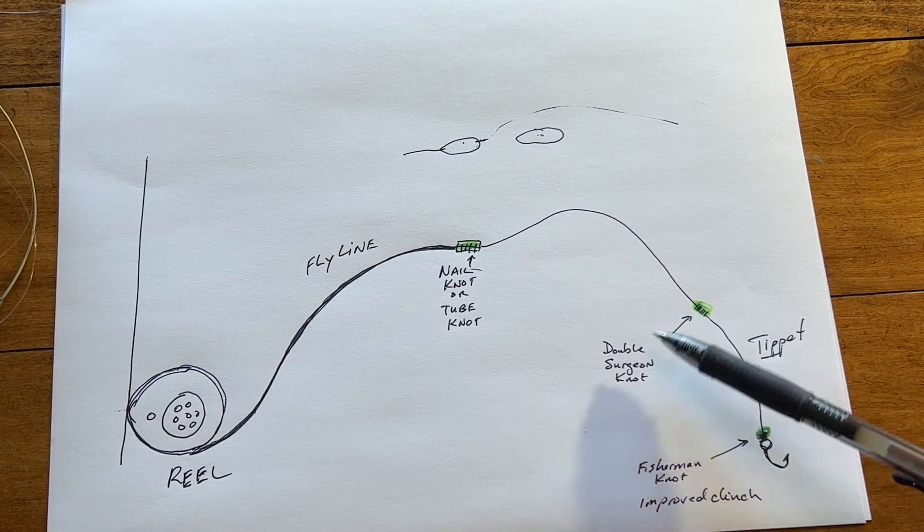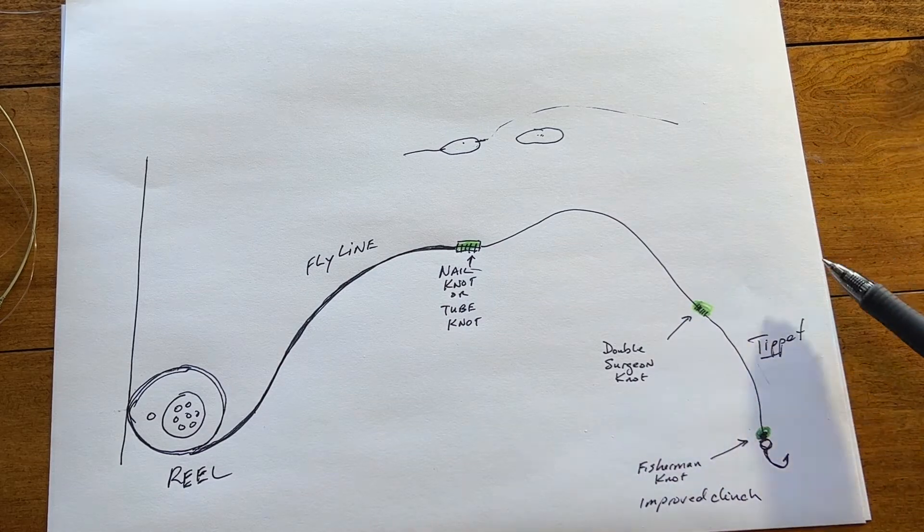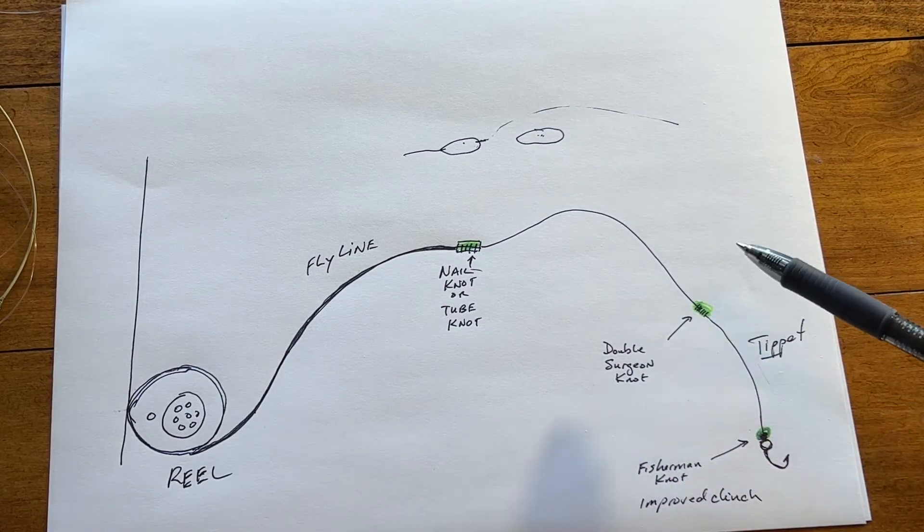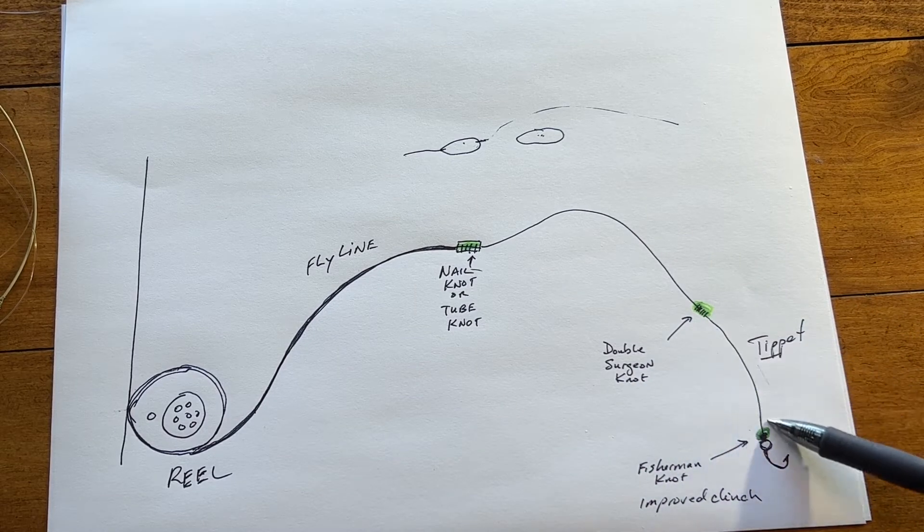You need to know how to tie the double surgeon — some people call it the triple surgeon because they go through three loops. I only do two and it has served me well, but some people prefer the triple. Anyway, we're going to get at it.